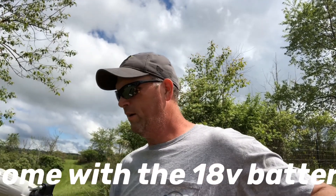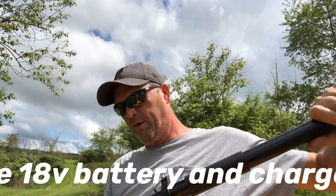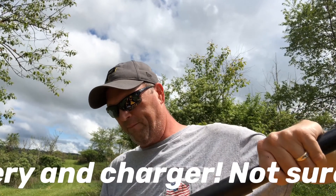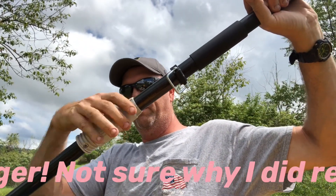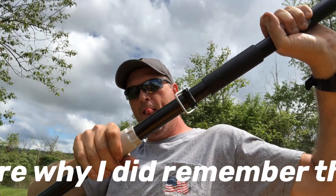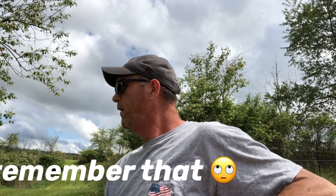So snap that in there. Same with this section here — put it up together, line up the collar, seat it down in there, then you can just tighten up this tightening collar around it. And there you have it — it's all put together.